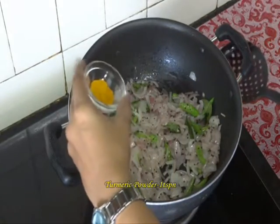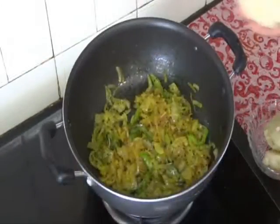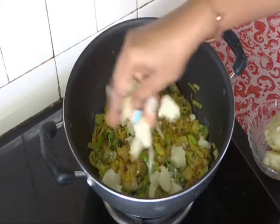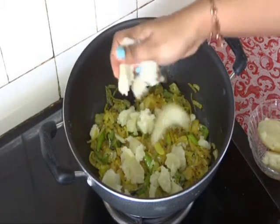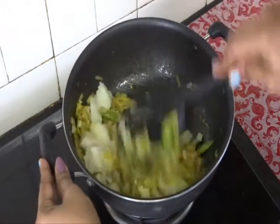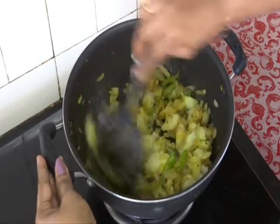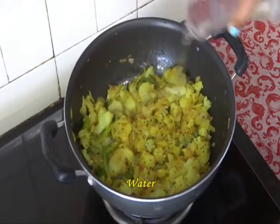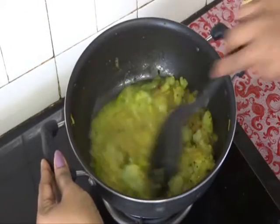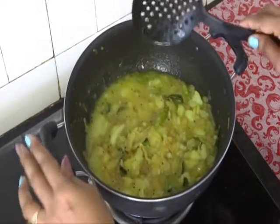Now add 1 teaspoon of turmeric powder and mix it. Now take our boiled potato and just lightly mash with your hands like this. Do not mash it fully. Fry the potatoes for 1 or 2 minutes. Add some water. Mix it well. At this stage taste it and adjust the salt as per your liking.